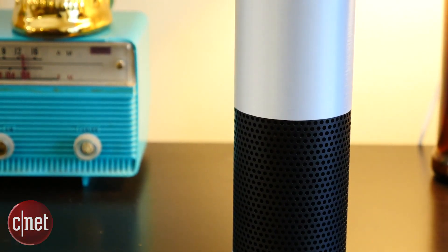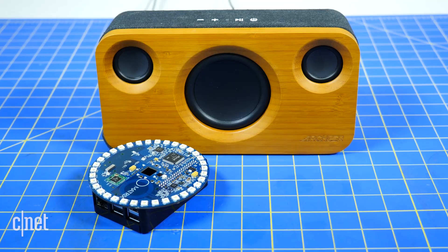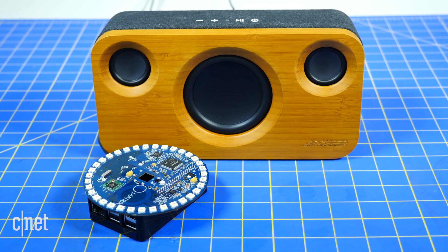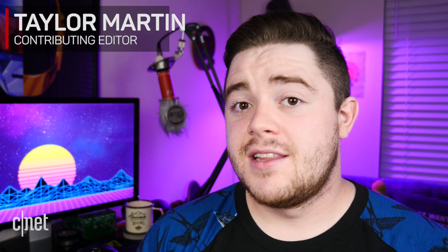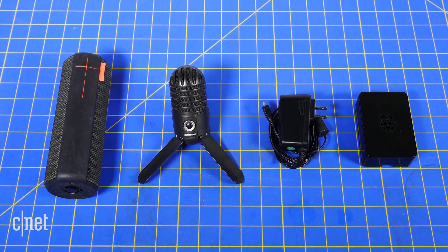Buying an Alexa-enabled speaker is not the only way that you can take the Amazon Alexa platform for a test drive. In fact, if you have a Raspberry Pi, a speaker, and a microphone on hand, you can actually make your own relatively easily. As enticing as the DIY Alexa project may sound, however, there are some drawbacks. Here are five things you should consider before building your own Alexa speaker.